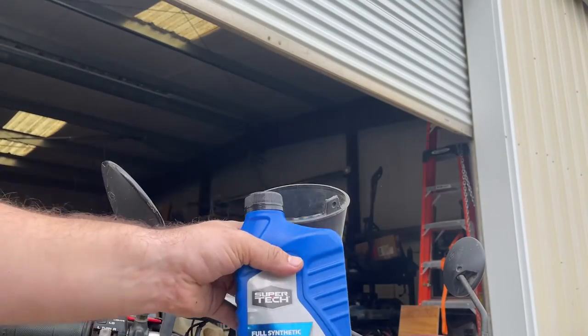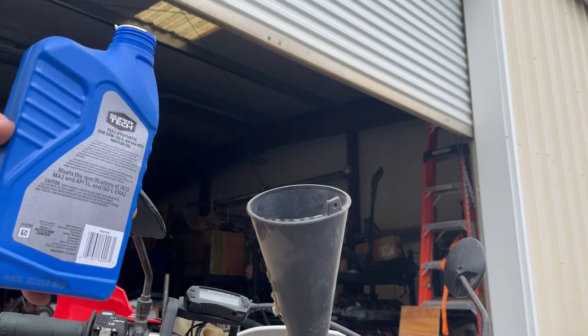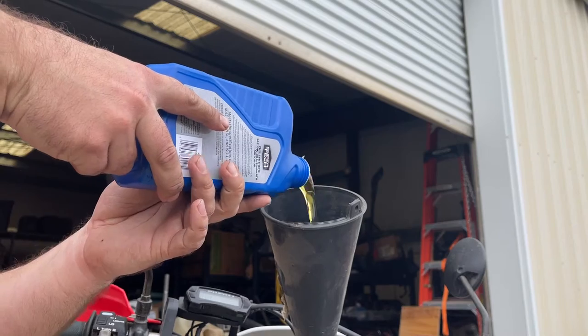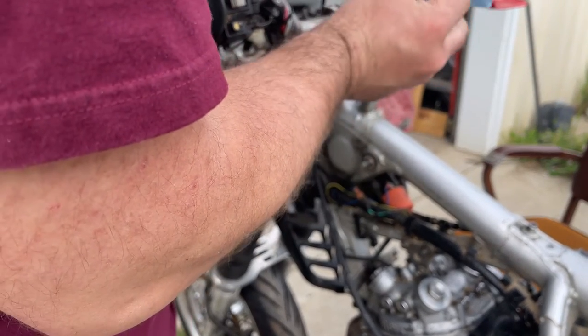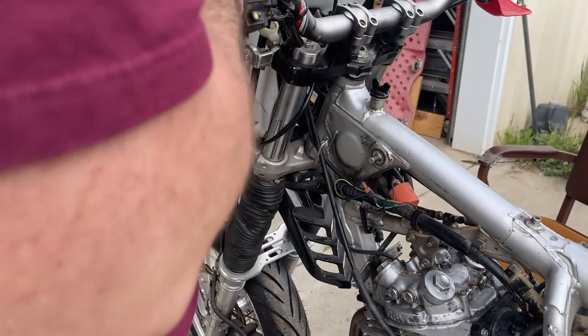Oil of the day is the Walmart special — 10W-30 full synthetic. This engine takes just about two quarts, maybe a little more. I have a third quart just in case, so I'm going to dump two quarts in first. The oil is a little on the high side, but until we get the machine running and all the oil circulating into the rest of the engine, we'll check it again.